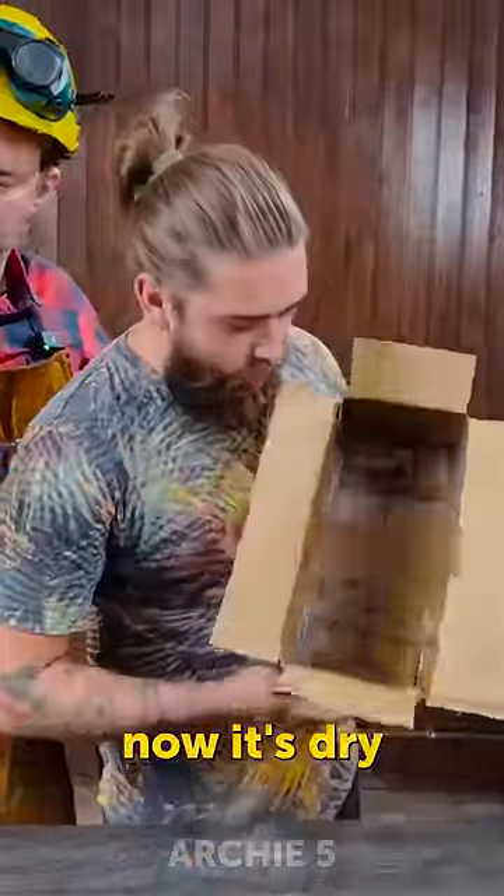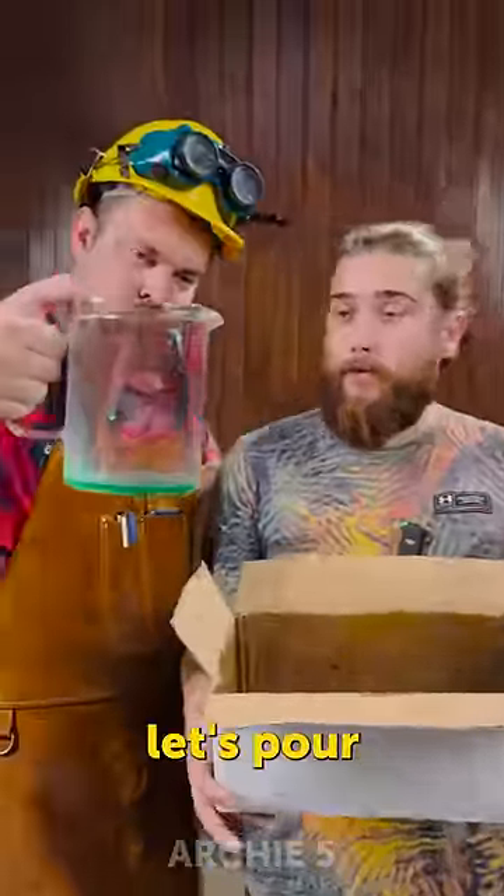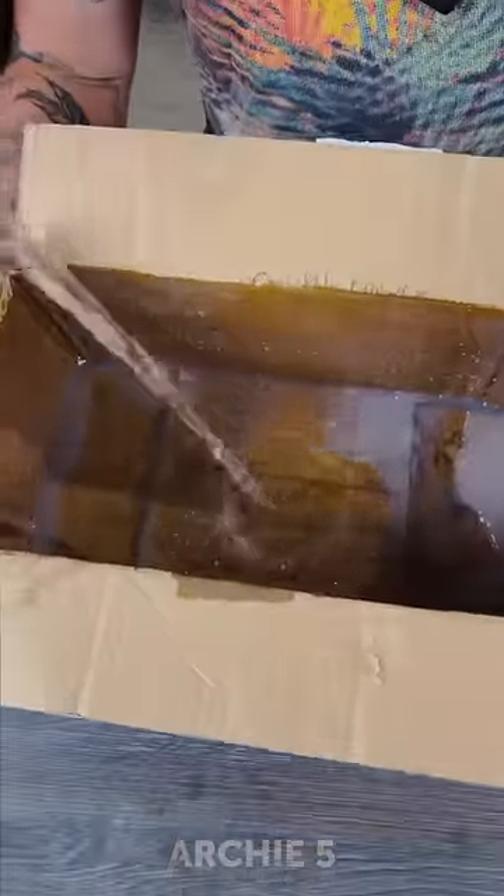Okay, now it's dry — well, quite sealed! Now the moment of truth. Let's pour some water. What?!